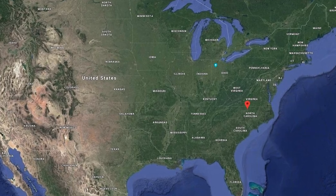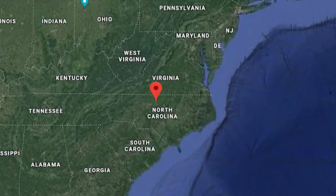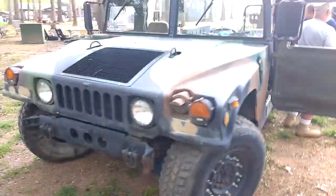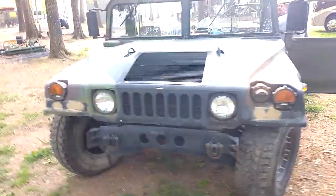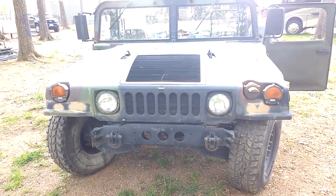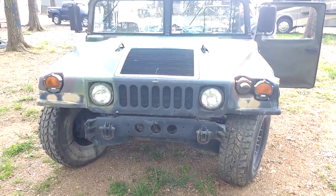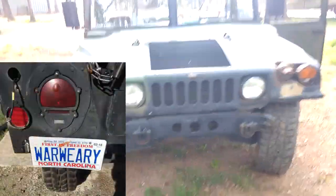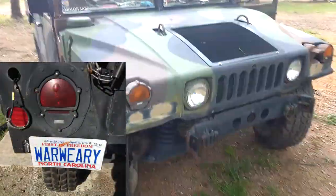We'll start off this week in North Carolina with a Humvee that was rode hard and put up wet. Tom, a U.S. Marine Corps veteran, got this M998 that served in the U.S. Army's 82nd Airborne. The Humvee wears a special license plate that reads War Weary, which I think is a very apt description.